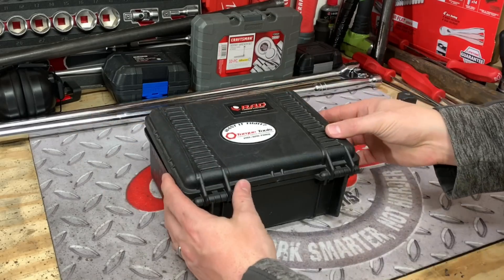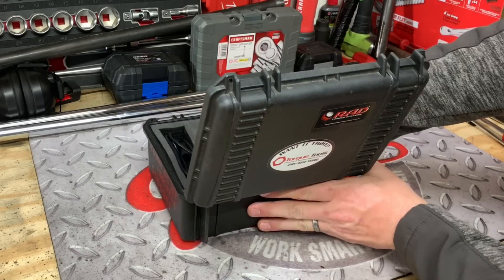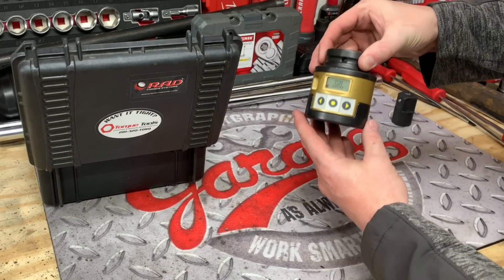Hey guys, what's up and welcome to my channel. My name is Chris and today we're going to be checking out the world's most expensive socket.